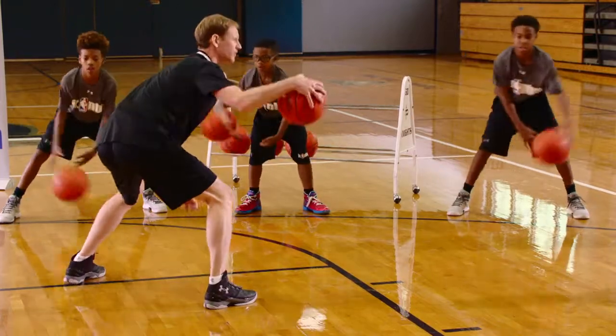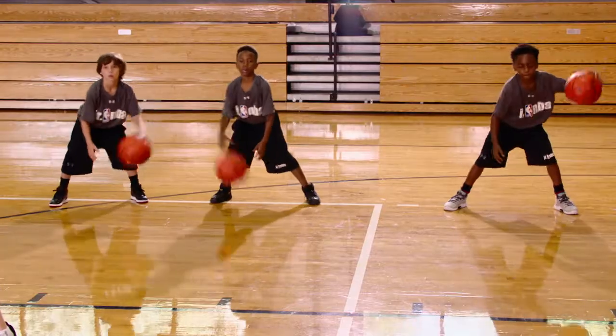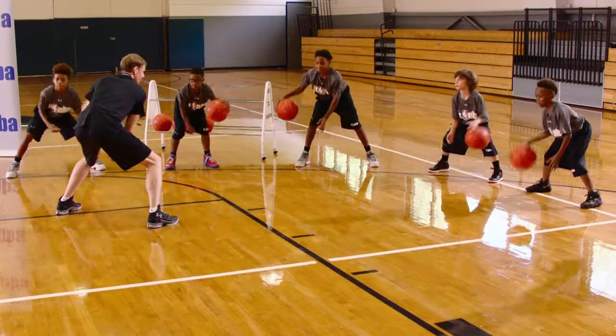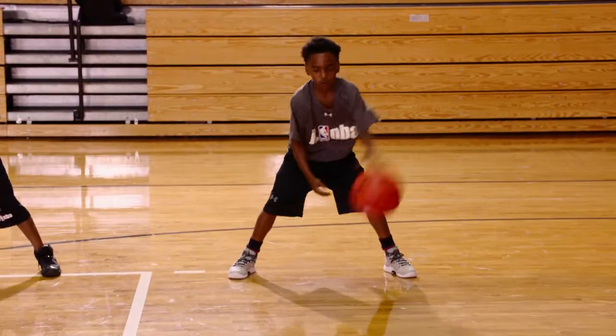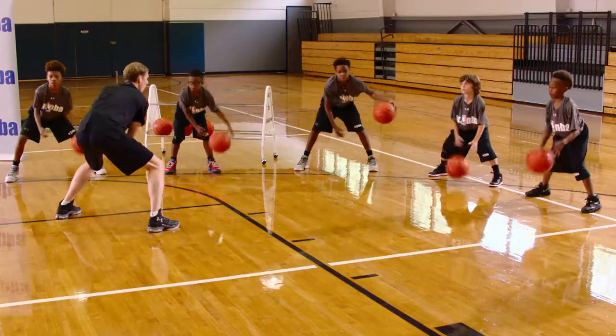We're going high and wide. We're still in a stance. Throw it side to side. Let's throw it harder to challenge yourself. Throw it — you can go harder. High and wide, throw it. Good job. Five seconds. Three, two, one.